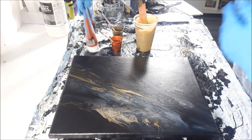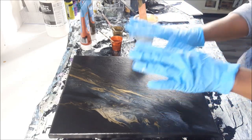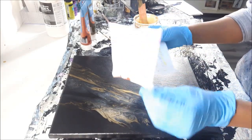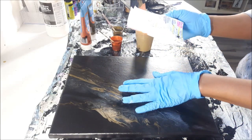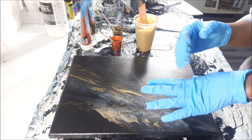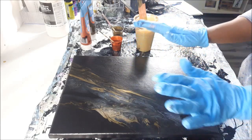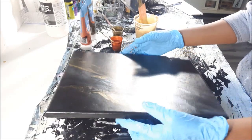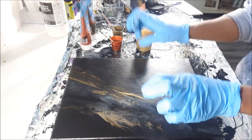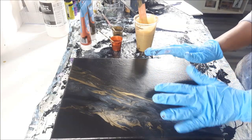So many of you have reached out wanting to recreate it, do it over countertops, etc. I got a piece of paper and literally wrote down step by step exactly what I did — I watched the original video a few times. I'm going to do my best to recreate it. We might get a close cousin; I doubt we'll get a twin. There are no duplicates in fluid art, but as long as it's beautiful, I'm happy.